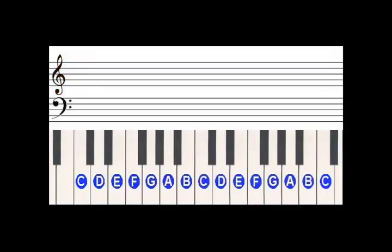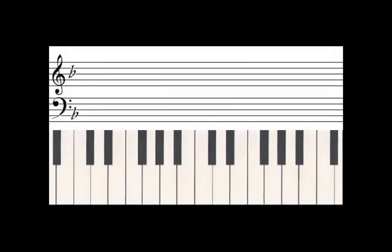For our purposes, we are going to use a key signature. A key signature is a way of identifying what key a piece of music is in by labeling the sharps and flats at the beginning of the staff. A staff with no sharps and no flats would be in the key of C. We're going to do Amazing Grace in the key of F. F has one flat — B flat. So rather than labeling every B in the score with a flat mark, we can simply put it at the beginning of the score, and we'll know that every B we come across is actually a B flat.